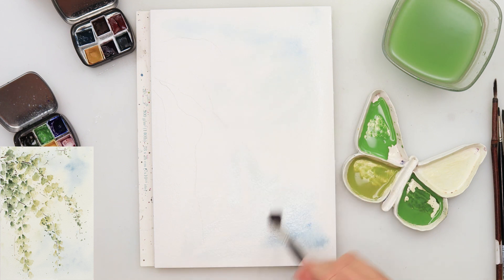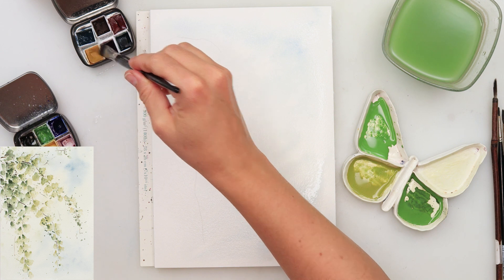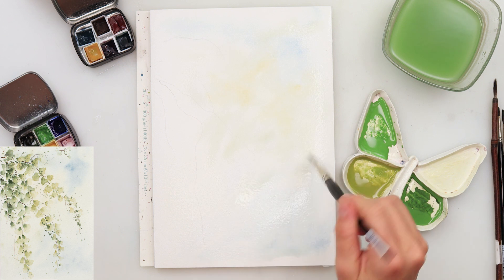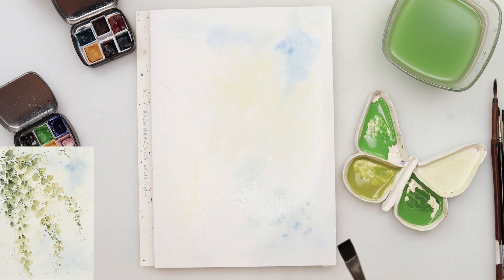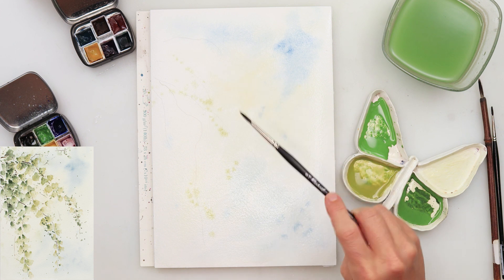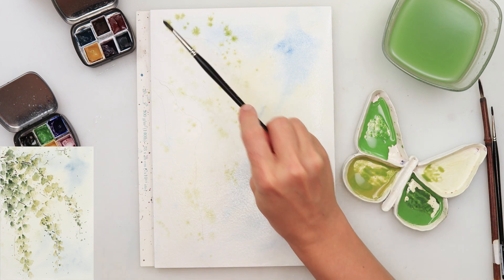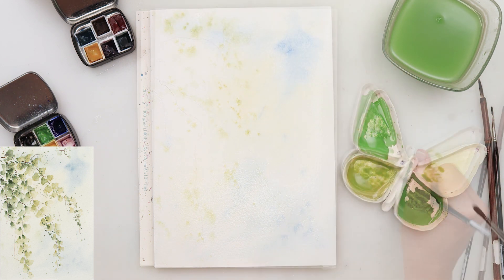I picked up a little bit of blue and just added it here and there, mostly on the right side. And also some yellow added in between. You can see that the background is very, very light — I want to keep it light, I don't want any dark colors in the background. Some splatters with green that I'm going to use to paint my greenery, and I did want to make it a little bit less harsh so I smudged it with water. I left it to dry completely.